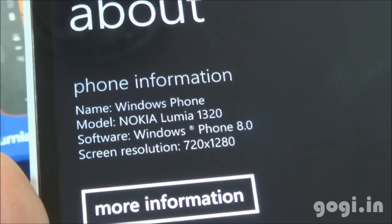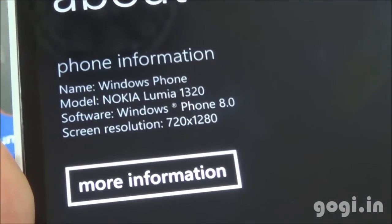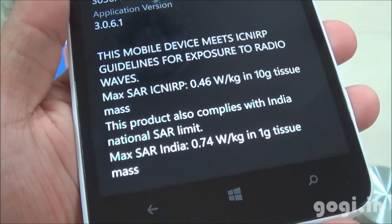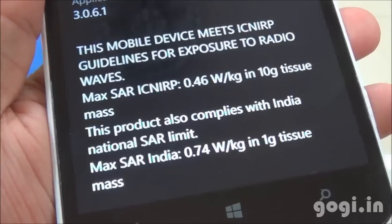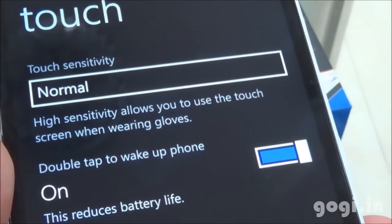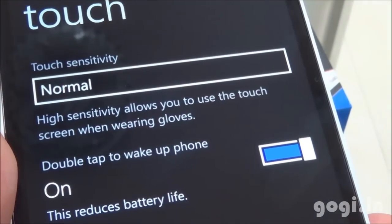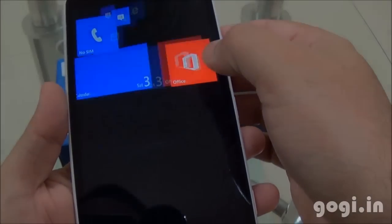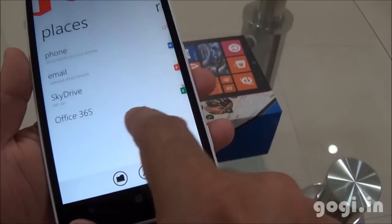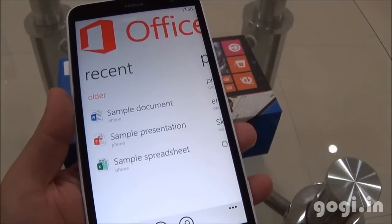Here is the phone information. As you can see it's a Windows Phone — Nokia Lumia 1320 — with screen resolution of 1280 by 720 pixels. Here is the touch sensitivity settings. The Office application comes pre-installed. You can create documents: Word, Excel, and PowerPoint.